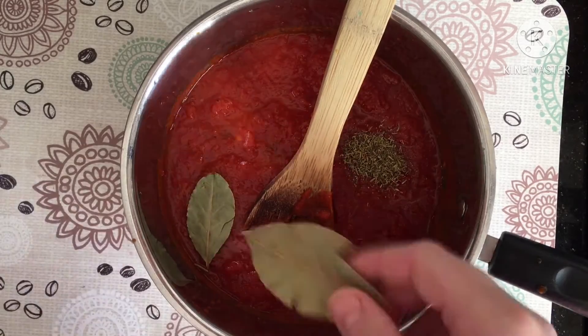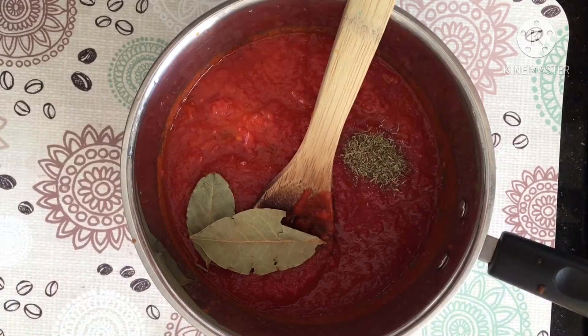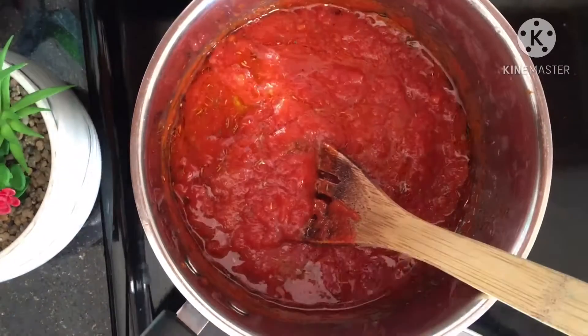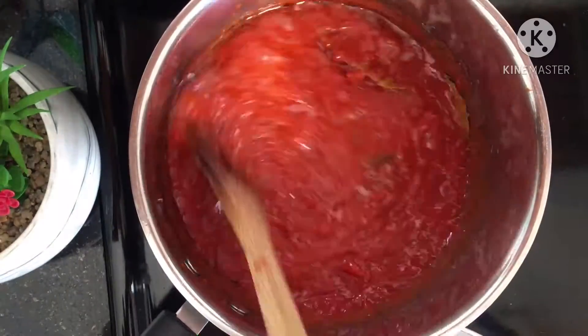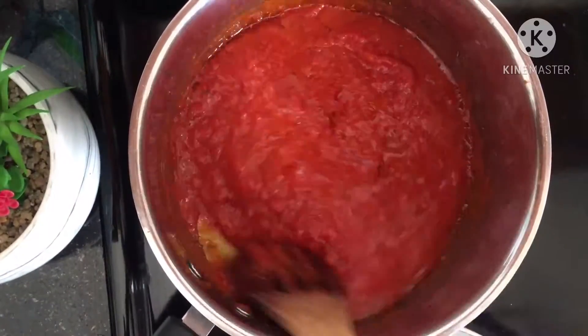If you don't know how to make a bechamel, I will put a video in the iCart section. I used ready-made marinara sauce. I seasoned it with two bay leaves, thyme and a little bit of oil.